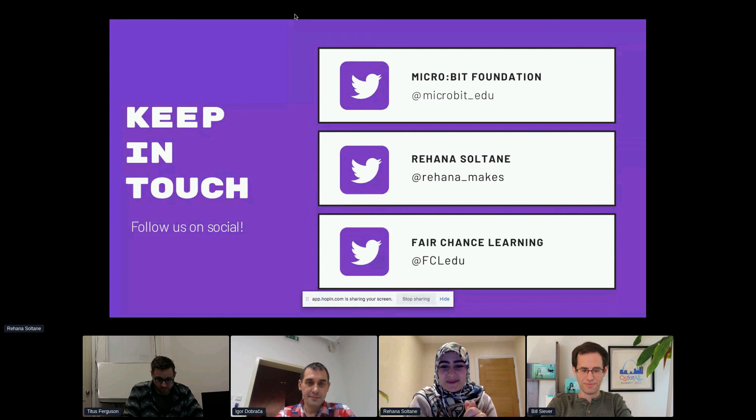I'm on Twitter and also on LinkedIn — would be great to connect. Thank you very much.